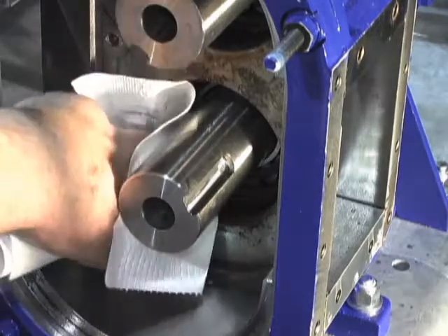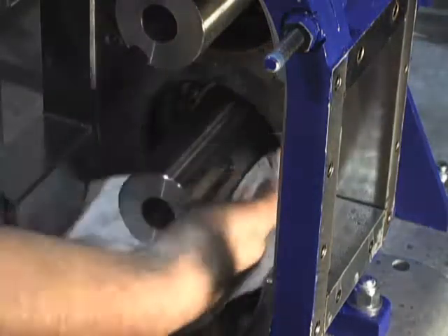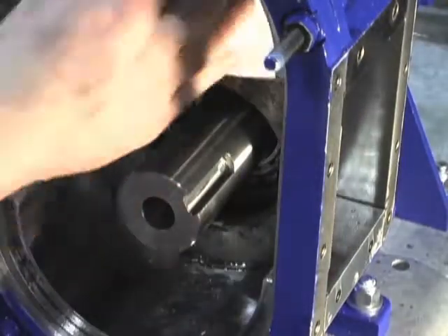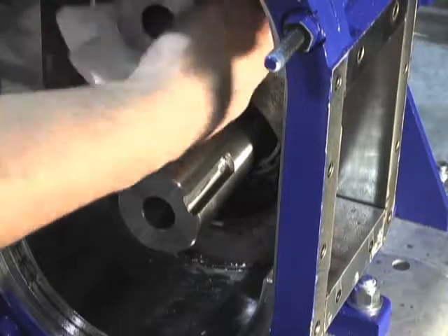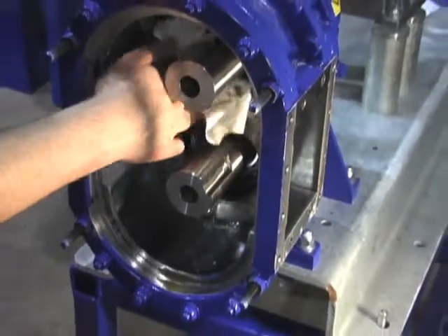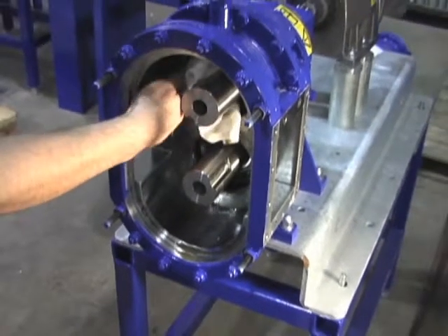Before you begin reassembly, wipe the shafts and seal cavity down thoroughly with a clean rag. Most premature seal failure is due to improper installation caused by impurities that damage the new o-rings or do not allow them to seal properly.